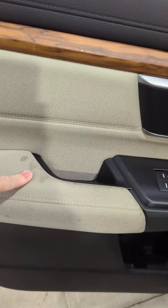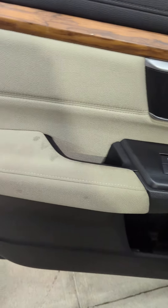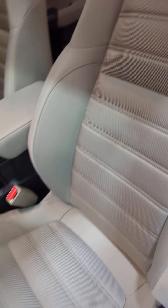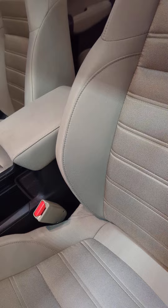So it has this light color interior, so you're going to see some staining here on the door, but also here on the seat as well. Depending on how particular you are, that might be a big deal or not, but it's mostly in the driver's area.